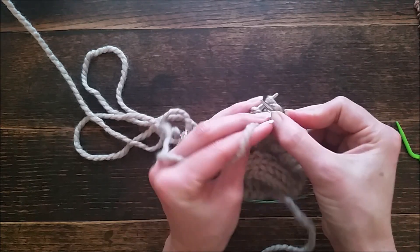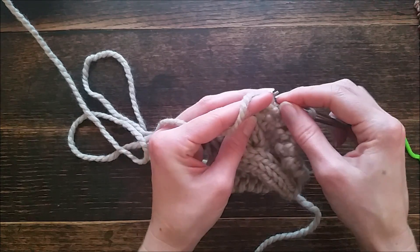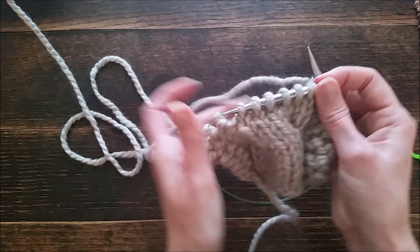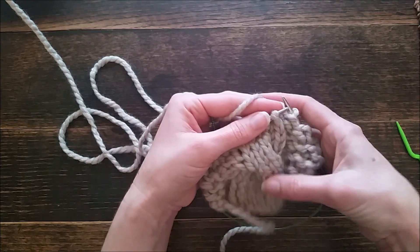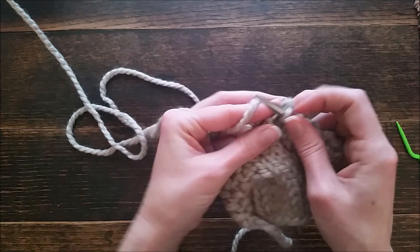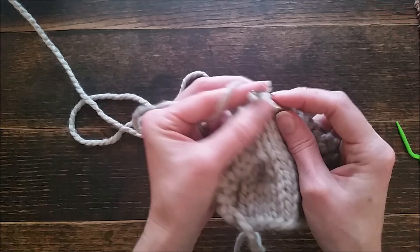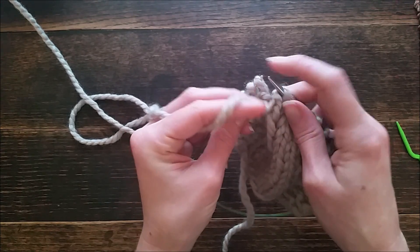All even rows are going to be purl four, knit six, purl four. We purl those four and now we're going to knit these six — this is the front. Then purl four.